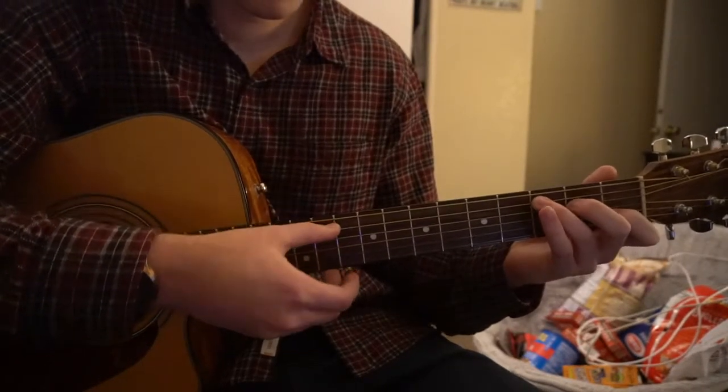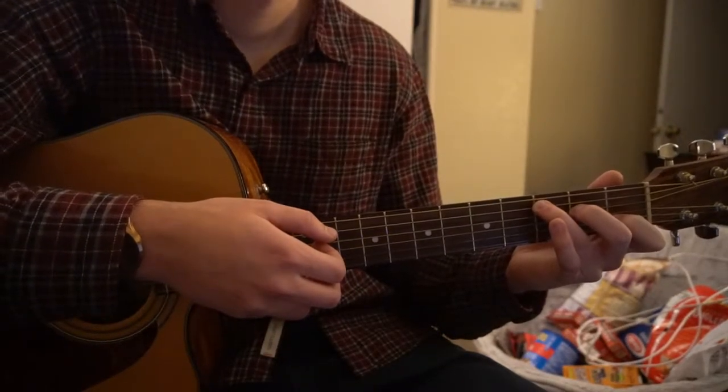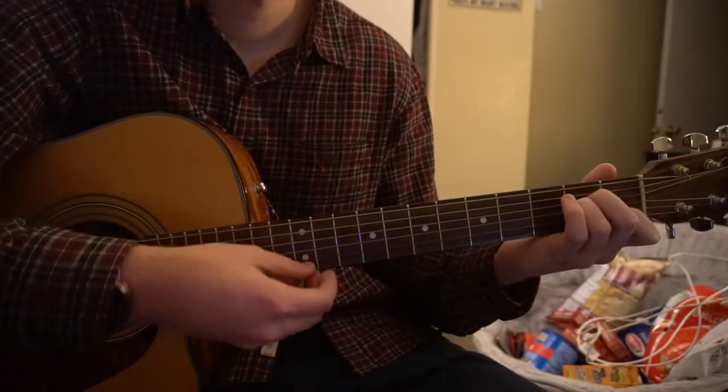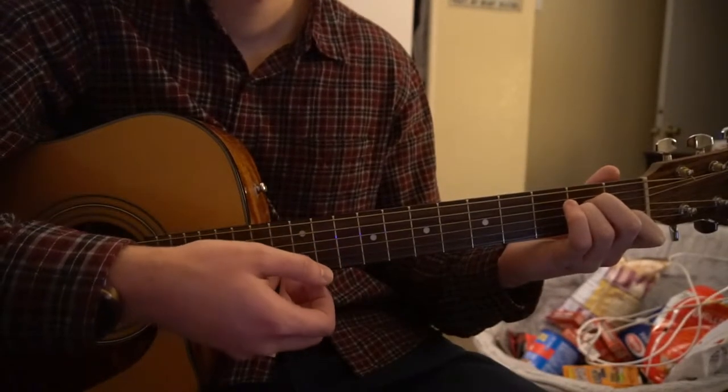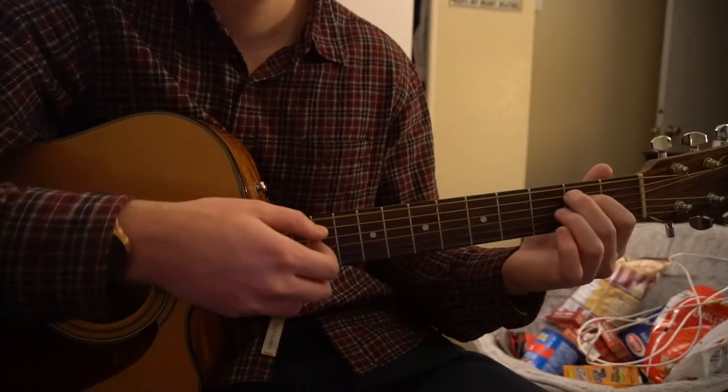Nice and slow here: C, to our A minor, to our E minor, to our F.